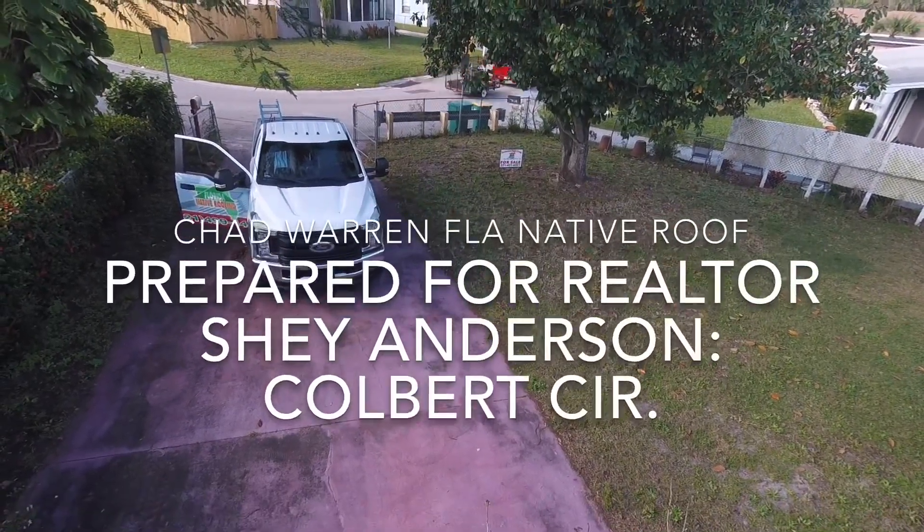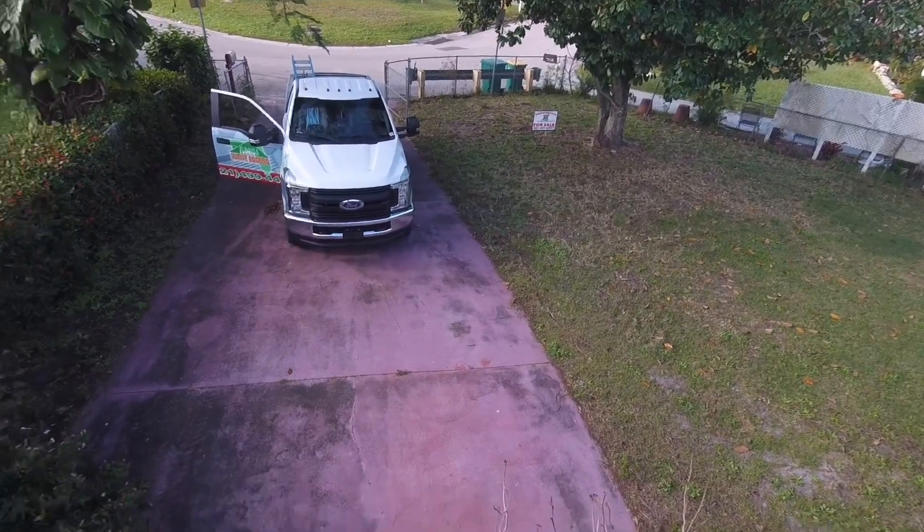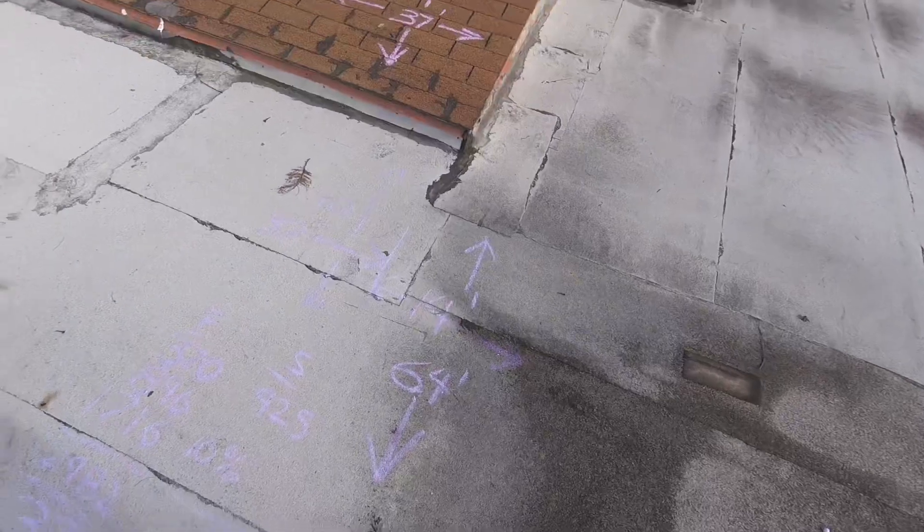Up on the roof here on Colbert Circle. This is for Shea Anderson, realtor. She asked me to come out and to inspect the roof and talk about the roof replacement.